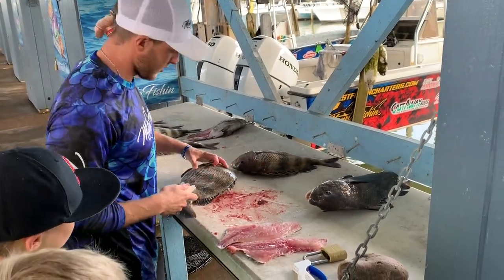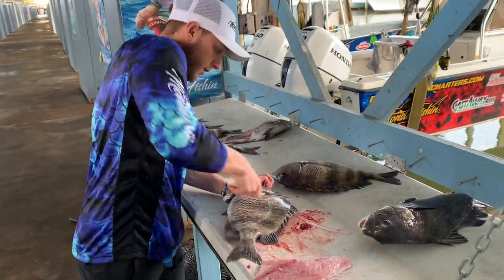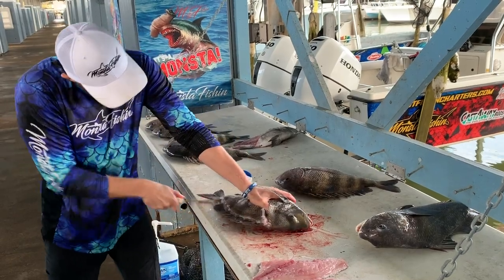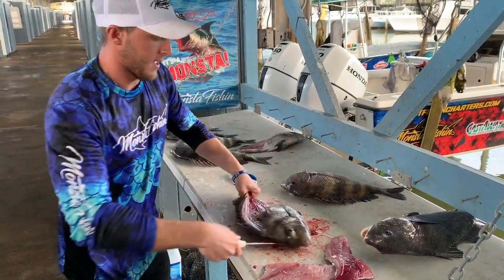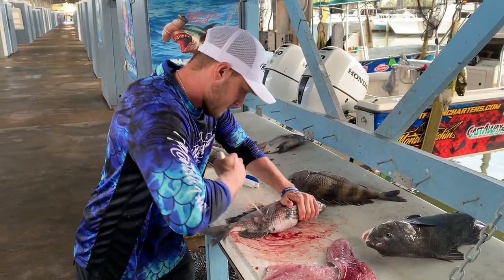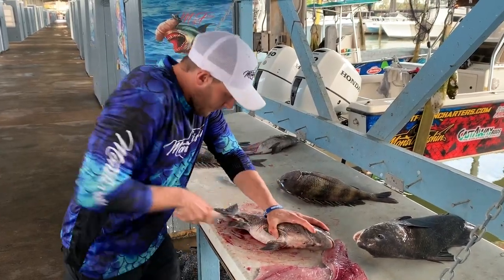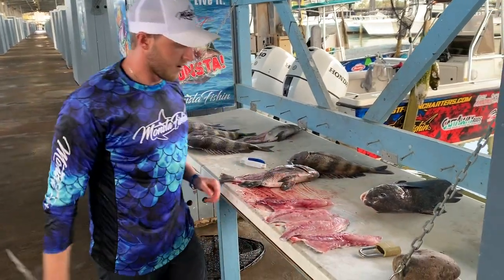Now we're going to do it fast just to show you guys how fast this method can be. Once you get the hang of it, this is actually one of the easiest fish to fillet. And one of the best eating, actually — the meat on a sheepshead is pure white and very delicious.